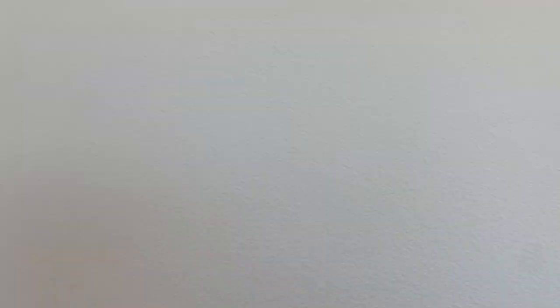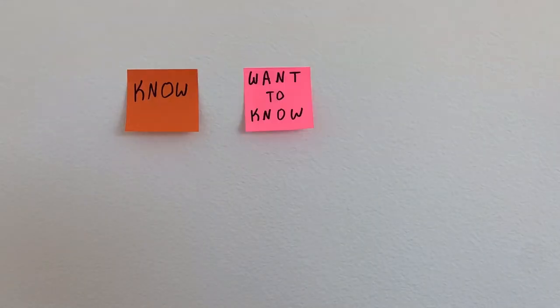First, start off by finding a blank wall. Using sticky notes, create three categories: Know, Want to Know, and What I Learned. Then choose three sticky notes of the same color.